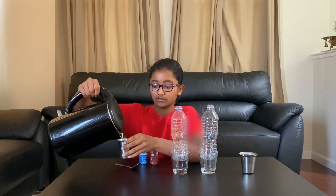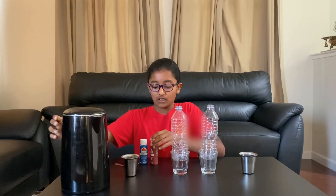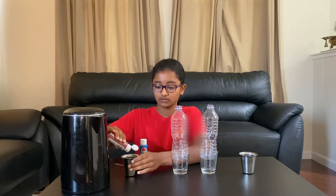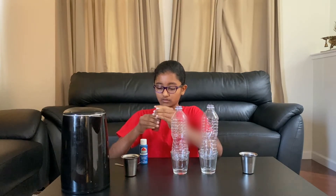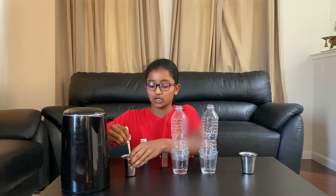Now it's time to prepare our water. I'm going to take the hot water and pour it into this glass. Now I'm going to take the red paint and put a few drops in, and mix to make sure the color is red.